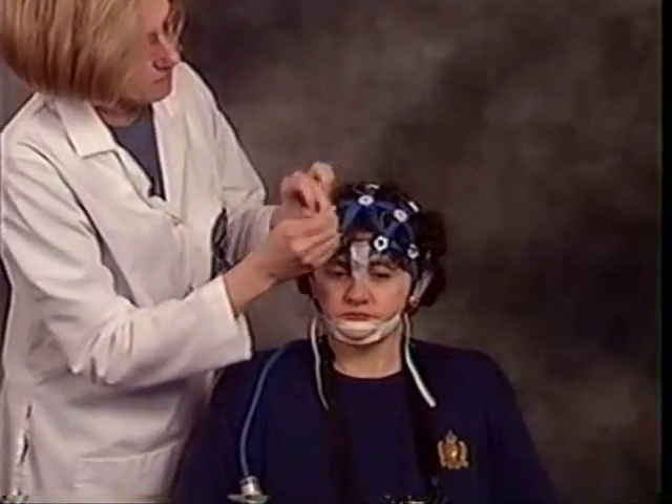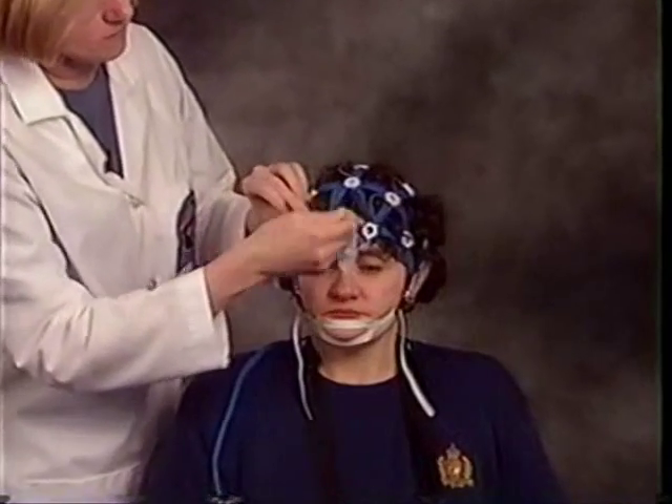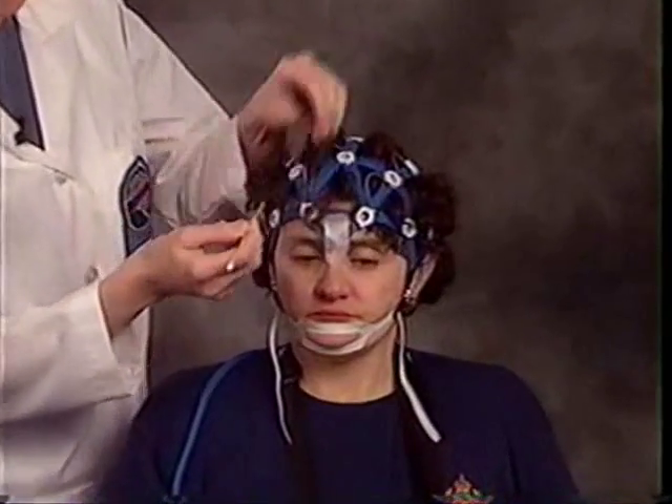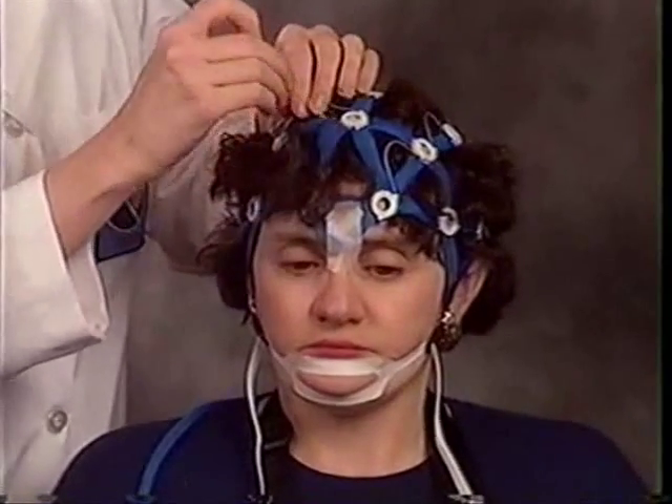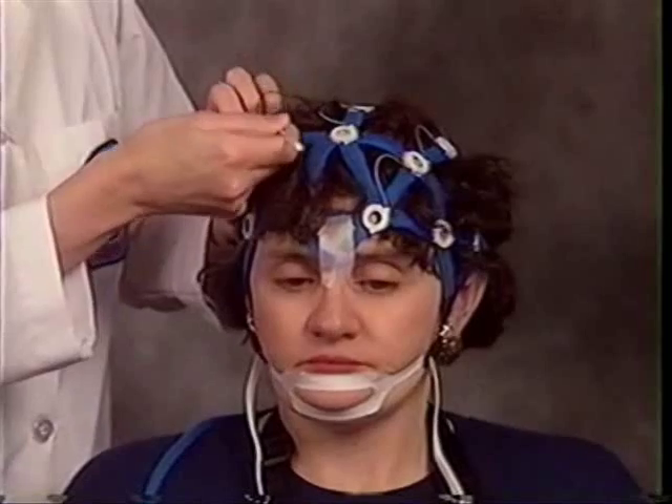Pull the hair through each section of the Enet. Begin by parting the hair down along the side of a section, continue the part along the base of the section, finishing with a quick flip of the hair to pull it out of the section.